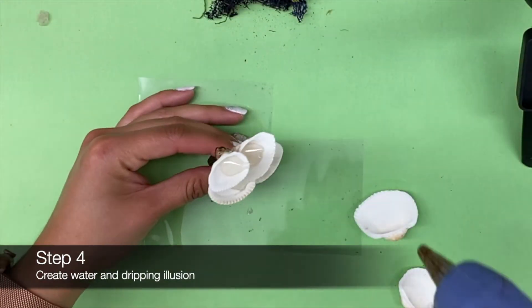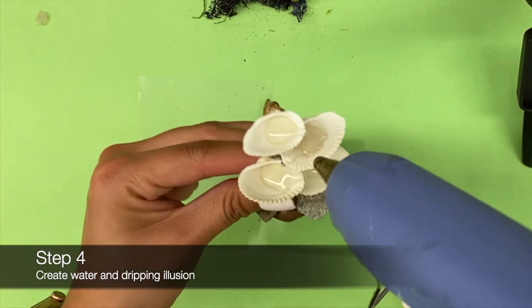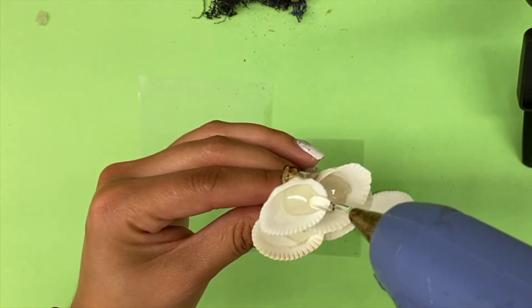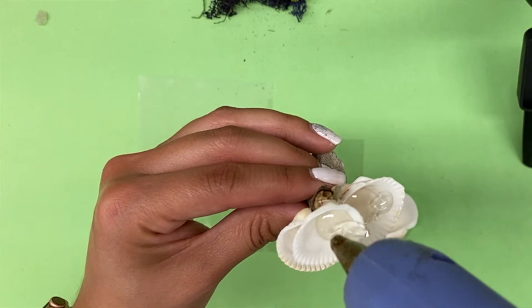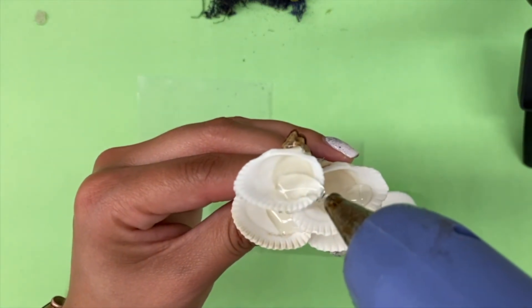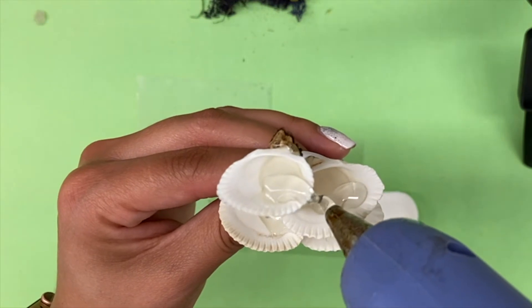Next, add a little bit of glue inside each shell and then drip some of the glue over the edge to give the appearance of water falling. A small trick to this is to allow the glue to drip down on its own from the top of the shell.